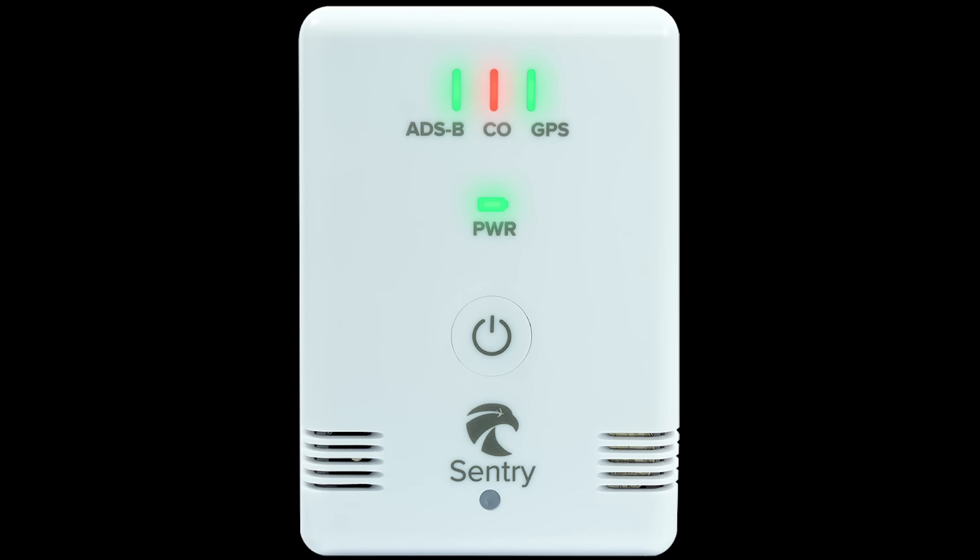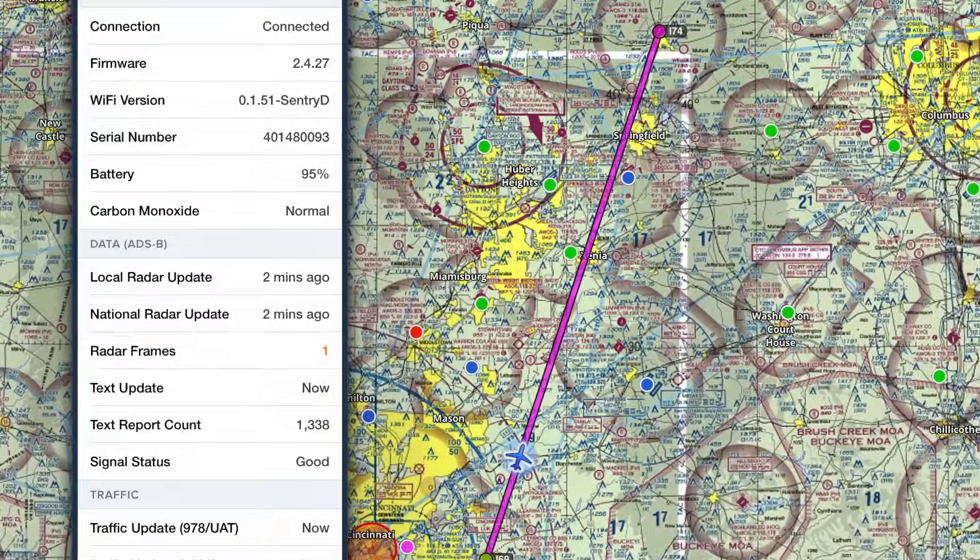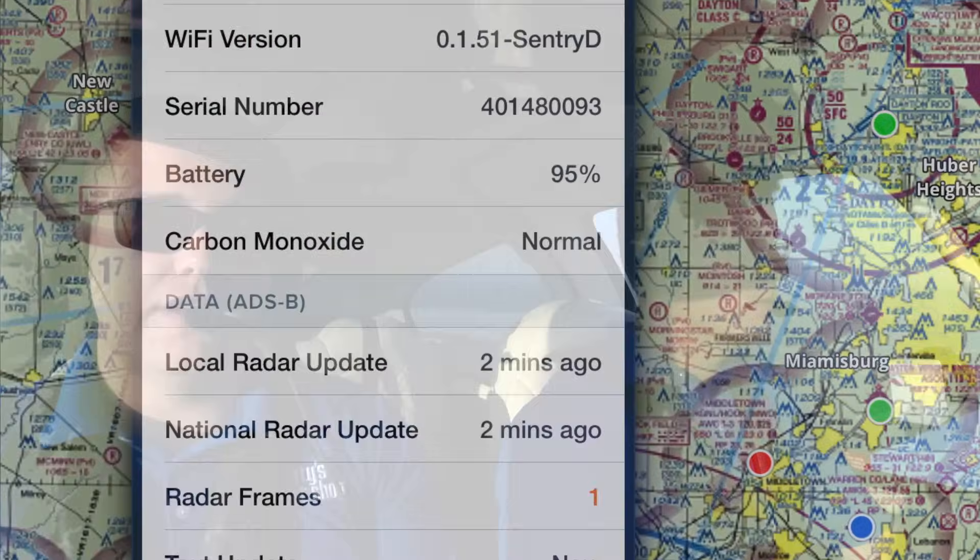A new feature on the Sentry is the CO monitor. There's a light on the unit, and it will also alert you through an audio alarm that is audible over your headsets, plus an in-app notification. It monitors the cockpit for carbon monoxide emissions. Under 35 ppm it's okay and shows green. Anywhere between 35 to 50 ppm it turns yellow and you'll start to notice it. At 50 ppm and above, the light turns red and it alerts you that there is an issue requiring your attention.